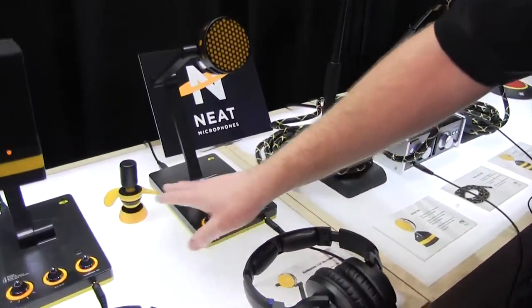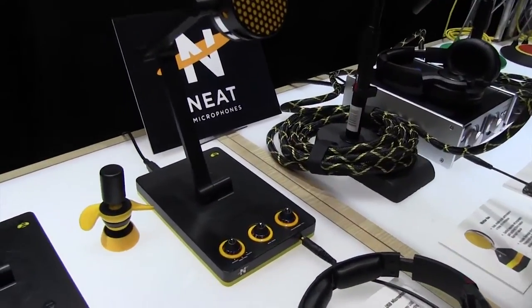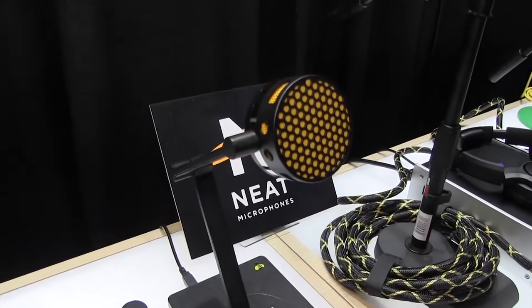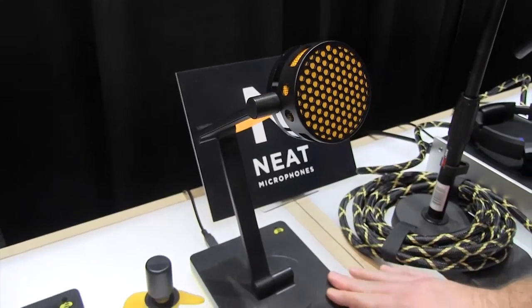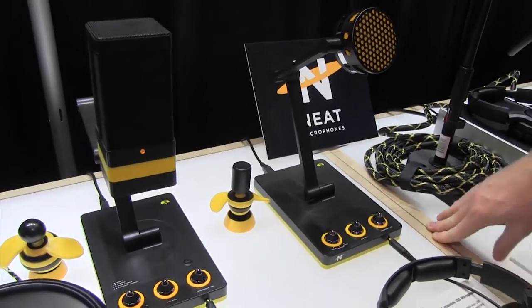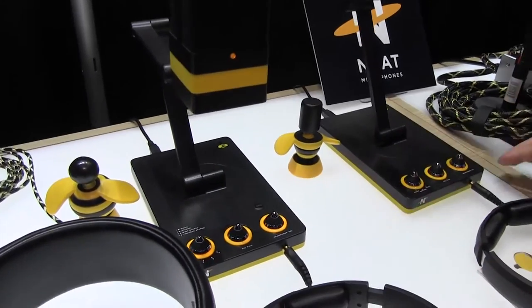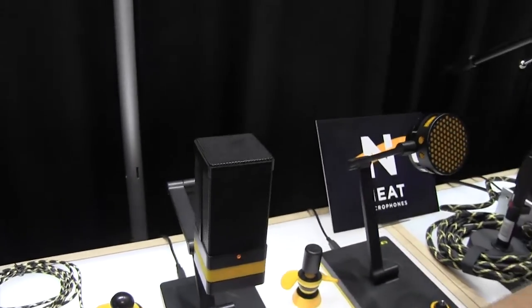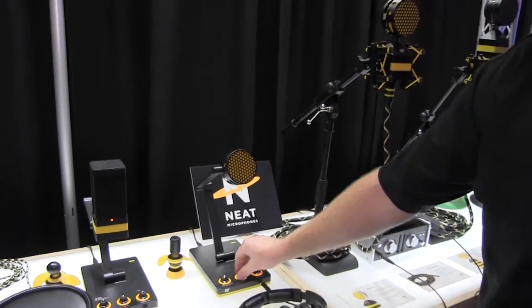These are USB microphones for someone who wants this type of sound but doesn't necessarily want to have the interface or the cabling. These are plug-and-play microphones — you don't need drivers, you never have to update drivers. They're both recorded at 96K 24-bit, and they both come with built-in preamplifiers in the analog domain, which gives you a lot more headroom than typical USB microphones.